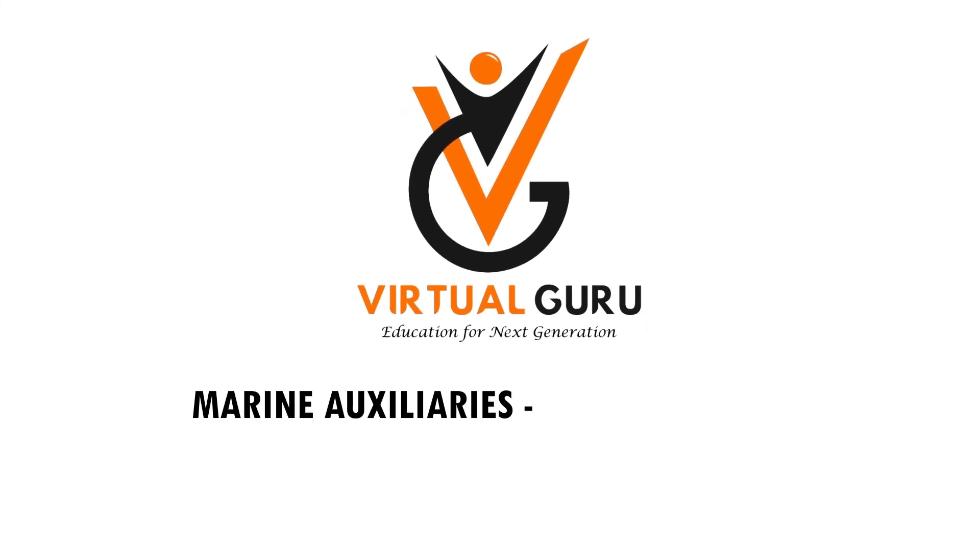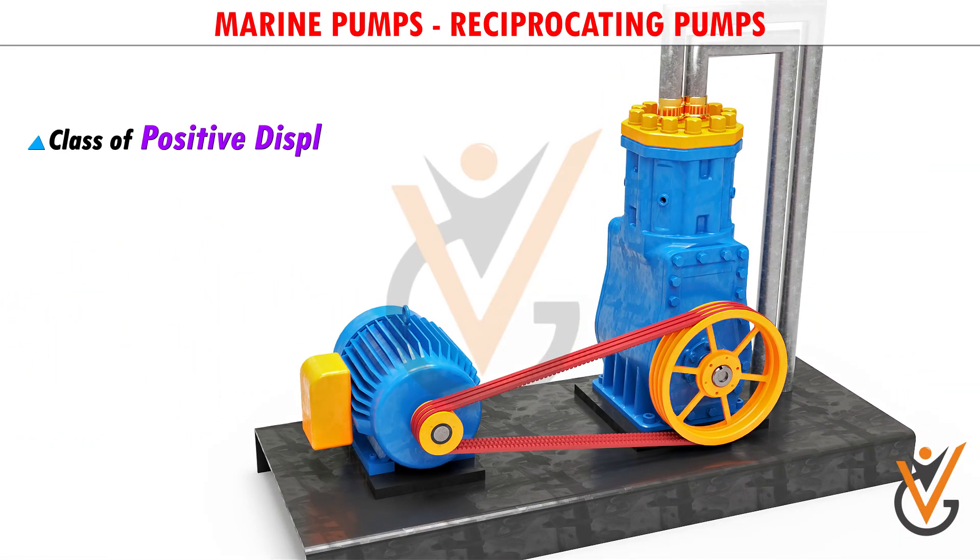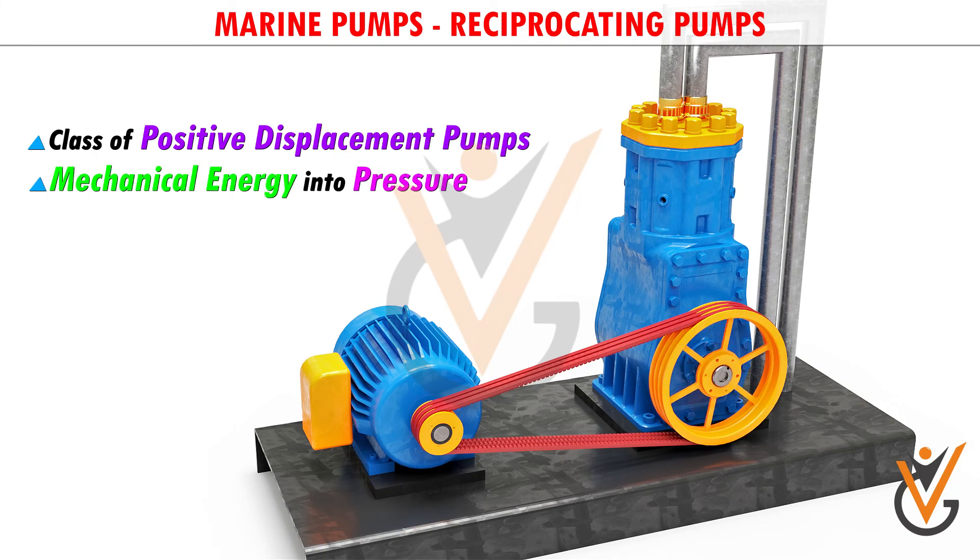Marine auxiliaries, marine pumps. Reciprocating pumps are a class of positive displacement pumps — they change mechanical energy into pressure energy.